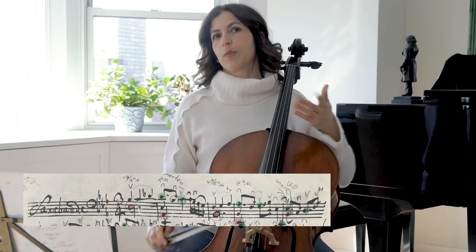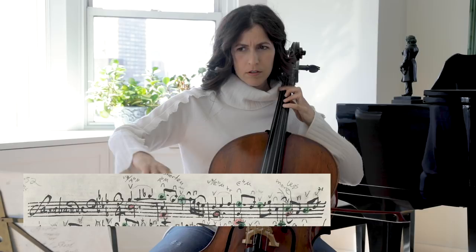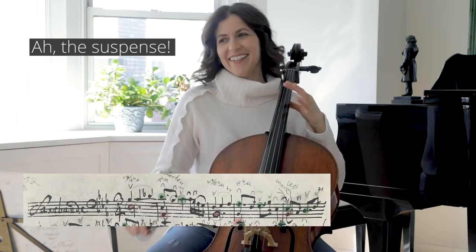This happens again and again in this Sarabande. Suspension, resolution. The suspension is sort of a projectura — there's anticipation of what's going to happen, and the resolution falls on the second beat.